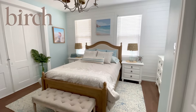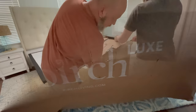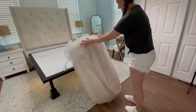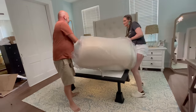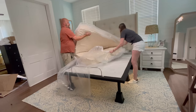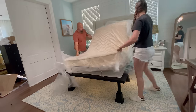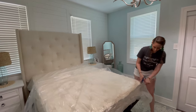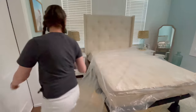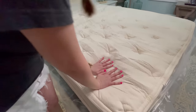Thank you again to Birch Living for sponsoring this video. We recently updated our bedroom and the mattress was the most important part. Birch is a premium mattress-in-a-box company that makes mattresses and sleep products that are stylish, comfortable, and environmentally conscious. It was important for me to choose a mattress made with organic and natural materials — the wool in these mattresses makes them hypoallergenic, meaning they are both allergen and mildew resistant.